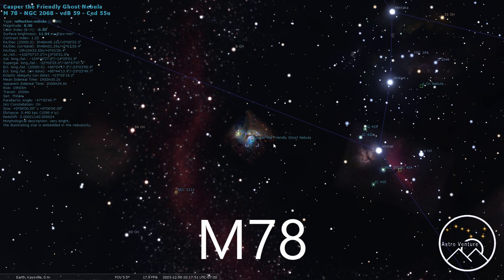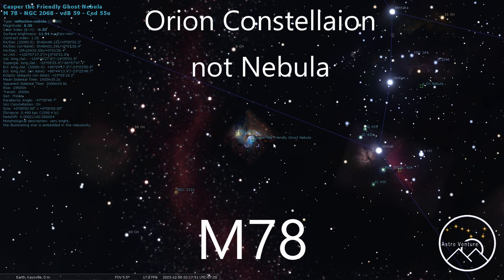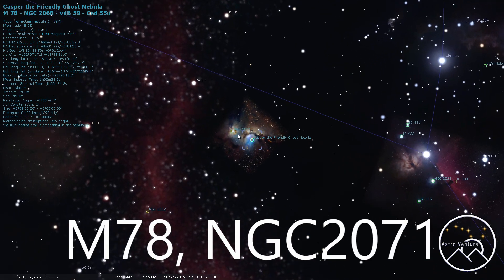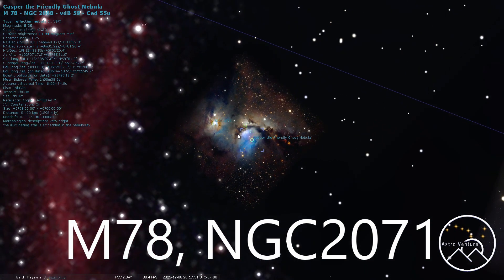M78 — this one here is Casper the Friendly Ghost, and it is in the Orion Nebula region. For Casper, you're going to want a 500 millimeter plus focal length. Right next to it there is also NGC 2071. These are both great, although small targets — you're going to want that focal length. You'll want to shoot with your lens at its best optical focal length, and for myself knowing my lens, I'm not going to want to go beyond 500.